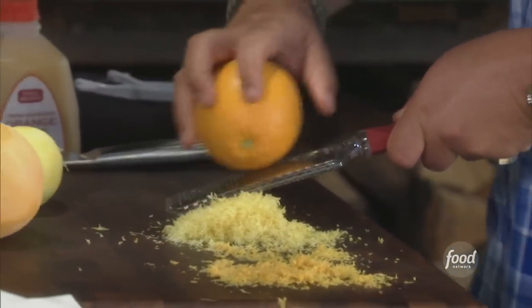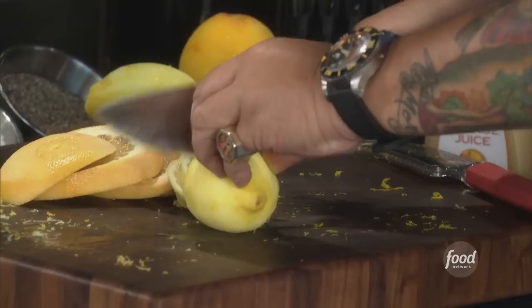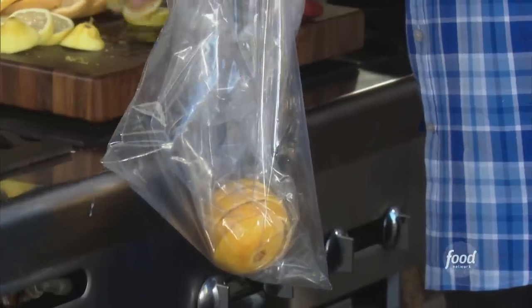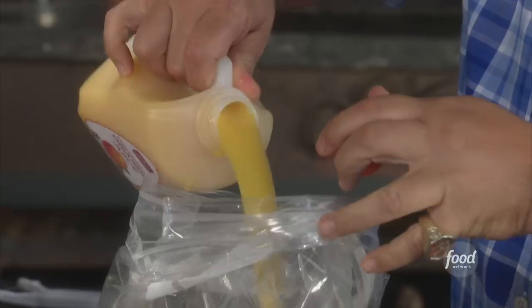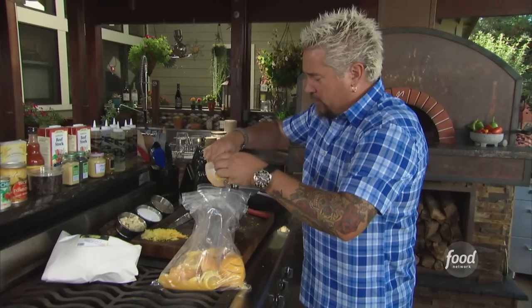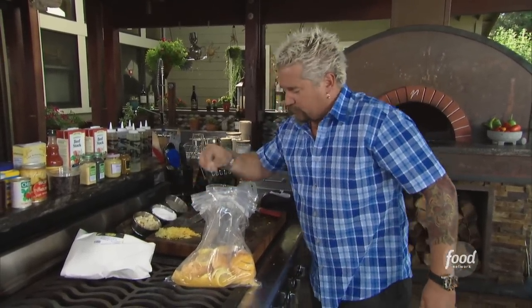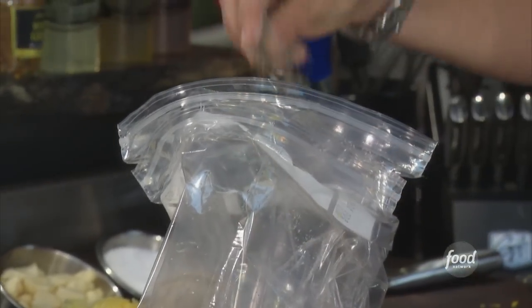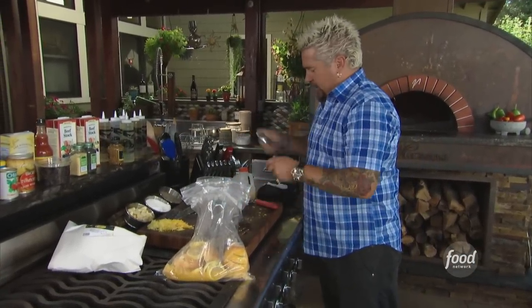Hold that zest off for the compound butter. Then I take all the citrus, cut it into rounds, and drop it into two resealable bags — because it's got bone-in chicken and I don't want to poke through the side. Two cups of fresh squeezed OJ — you know the difference, you know how it looks and smells, the great flavor it has. A little bit of salt and fresh cracked black pepper. And here's a real kiss: some Dijon mustard.